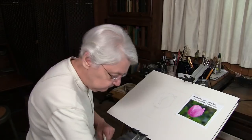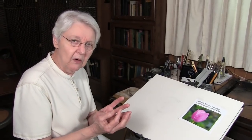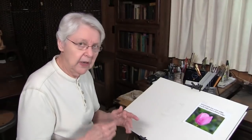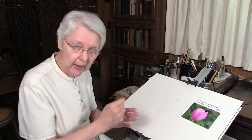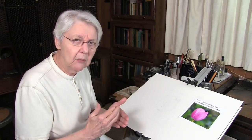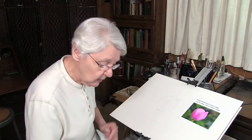With watercolor, we have to do some thinking before we start working, and the thinking has to be from general to specific. In order to get soft edges, I must work damp into damp — the brush has got to be damp and the paper's got to be damp. In order to get sharp edges, I need to work wet on dry — the paper needs to be dry and my brush is wet or damp. For getting lost edges, I can do either, but the lost edges can also depend upon the value.